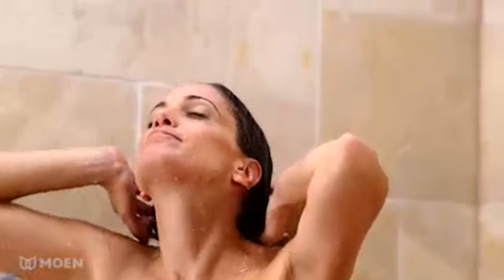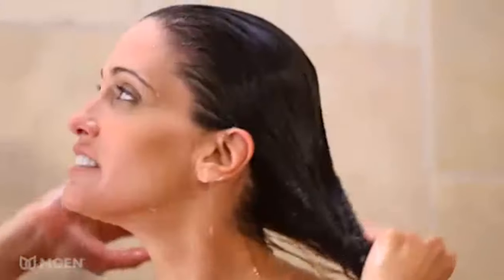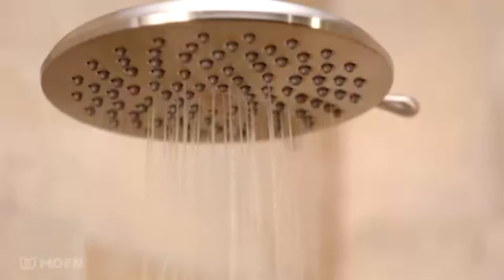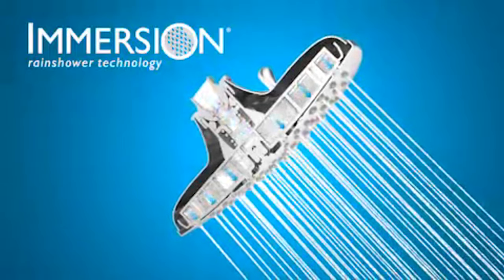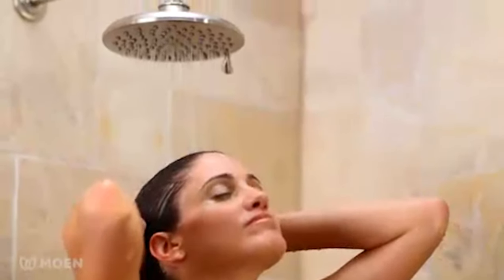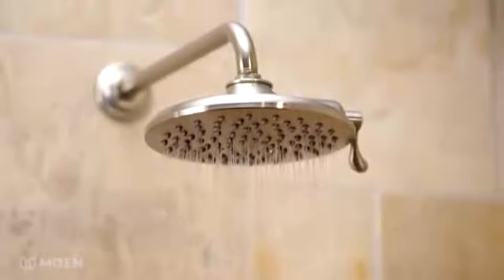Add a touch of luxury to your shower with the two-function Velocity Rain Showerhead. You control the shower experience with a flip of a lever for a calming rinse or an all-over invigorating spray, which is made possible by advanced self-pressurizing immersion rain shower technology. Immersion channels water for more spray power than most rain showers, and the large 8-inch showerhead offers outstanding water coverage.